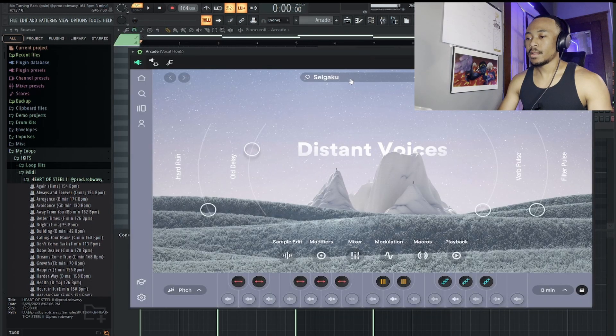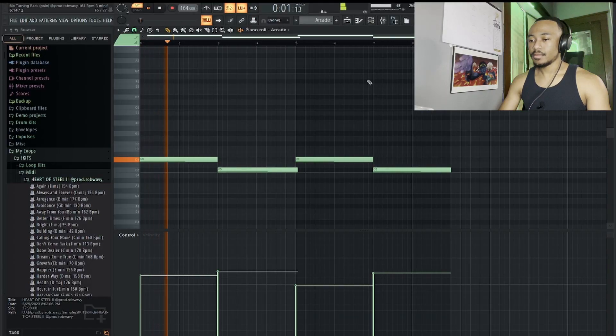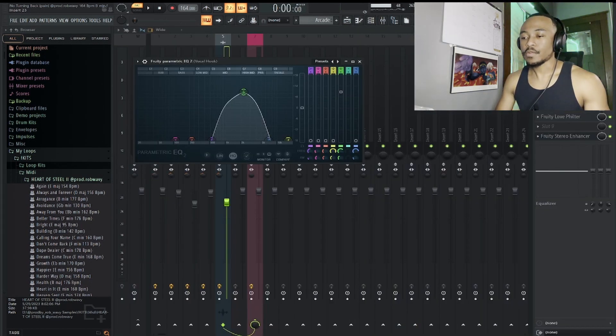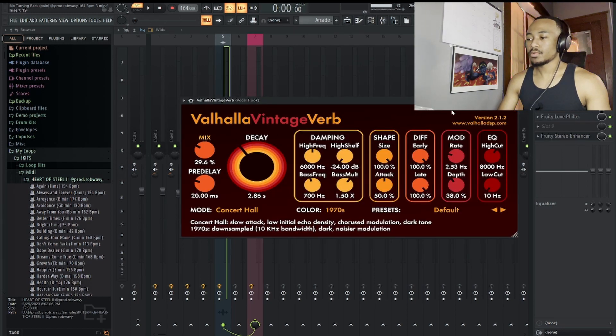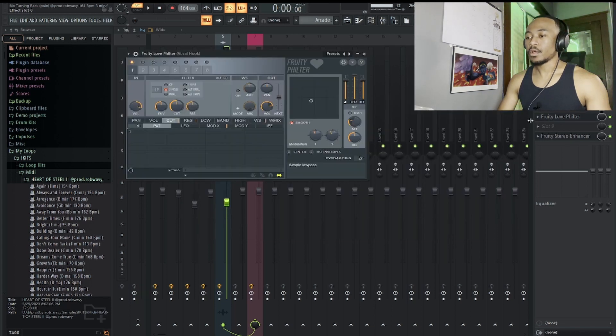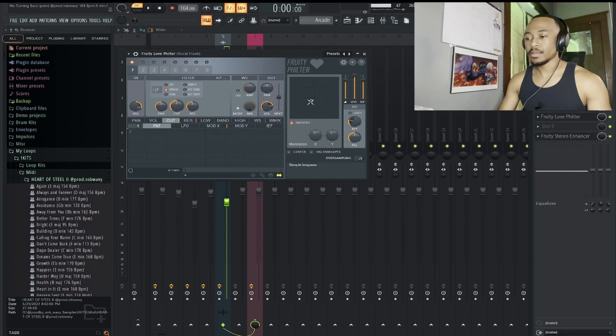Alright, so next thing I added was this vocal out of Arcade. This is from the Distant Voices bank — this is Seigaku. The first effect I have is this EQ on the old telephone preset. A little free delay on the widened preset with the mix turned down. Good amount of reverb on it just to make it more washed out. Fruity Love Filter on the simple low-pass preset — I changed the modulation knob down to the left a little bit. And then some Fruity Stereo Enhancer on the four strings preset because it makes it wider in the mix.